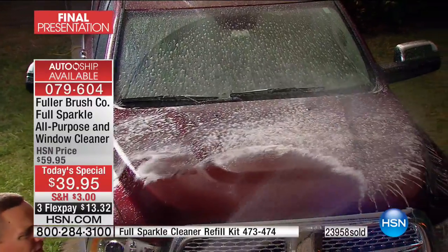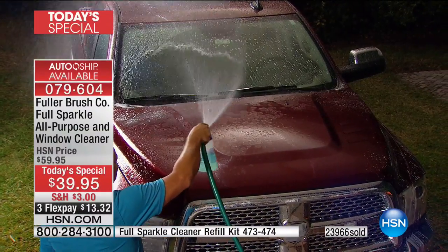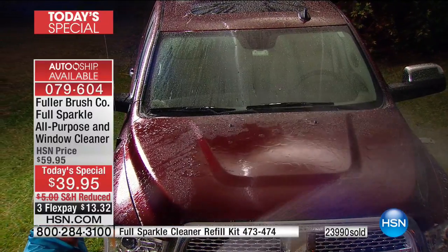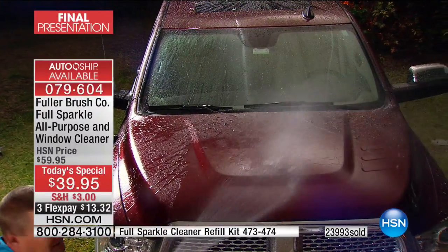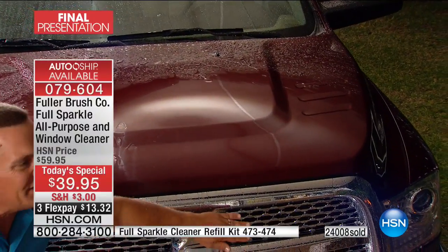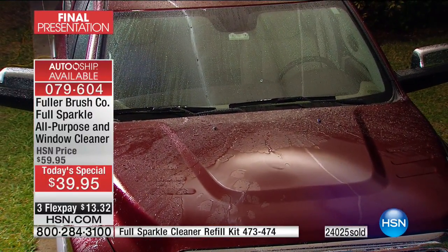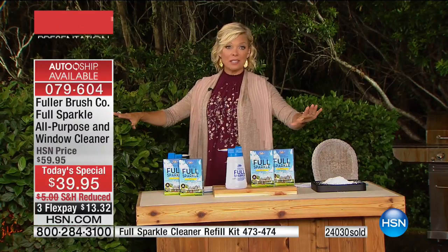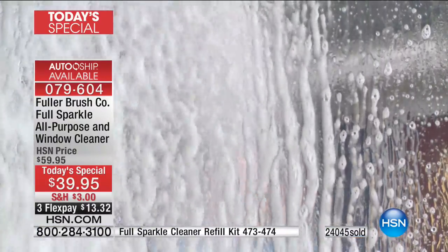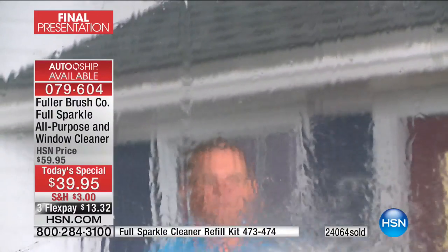Full Sparkle gets all the road grime, bugs off the windshield, and bugs off the hood of your car. Then you rinse. Water beads when they dry turn into water spots — but watch: turn the water off and the water just sheets down the hood of this truck, leaving it spot-free and streak-free. 24,000 have sold; we have 6,000 left. You've got until midnight to get it — thousands sold last hour. It's primetime now and things sell faster.